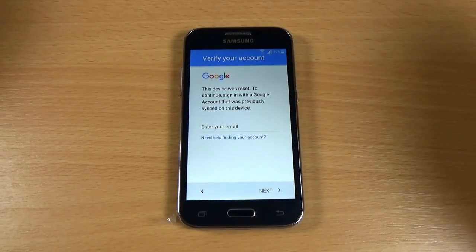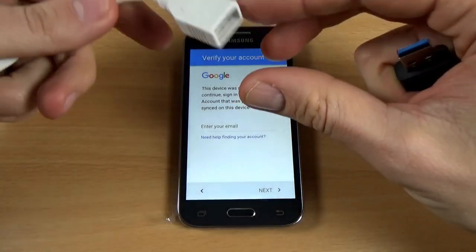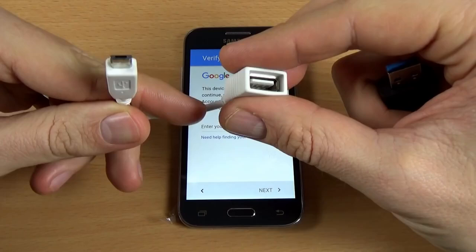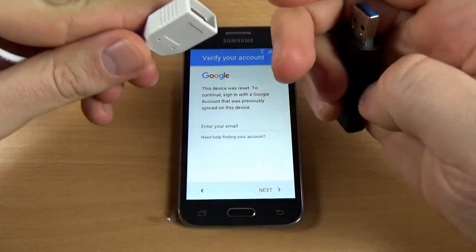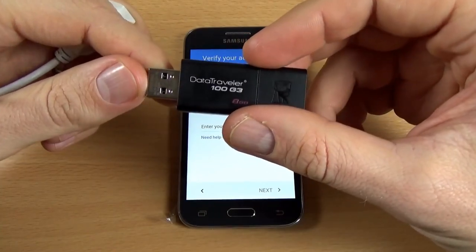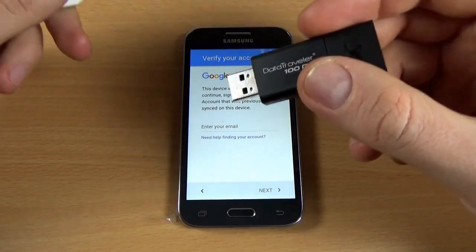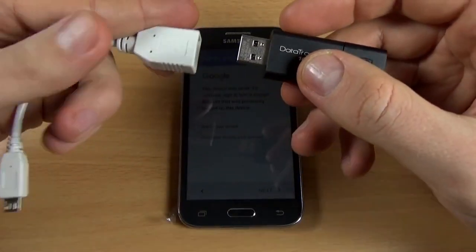To skip this verification, you need an OTG cable and a USB stick. On this stick is an application that you can download from the link that I put in the description of the video.